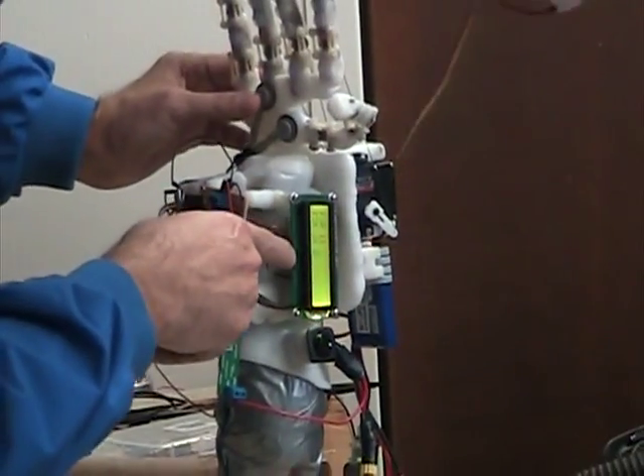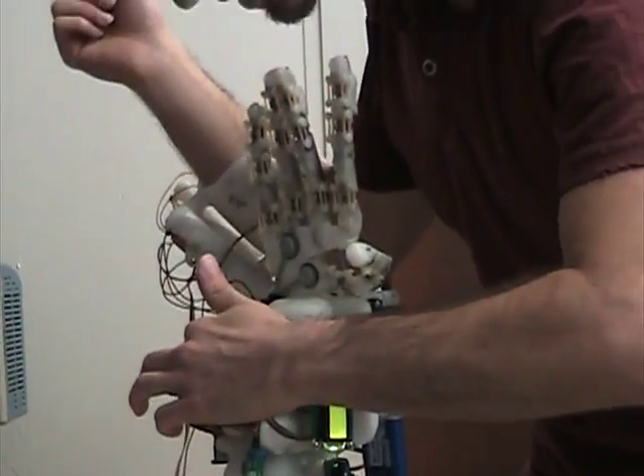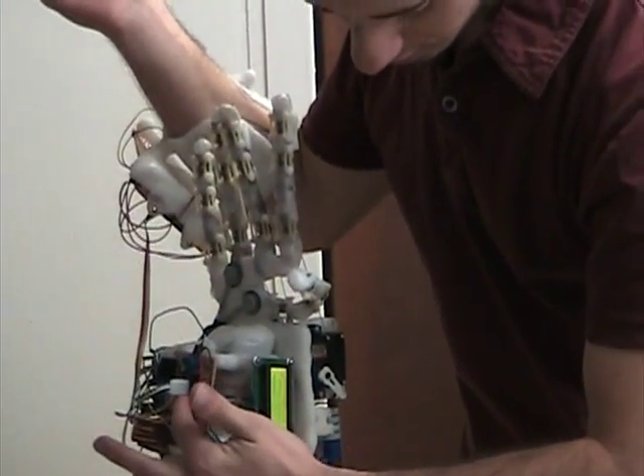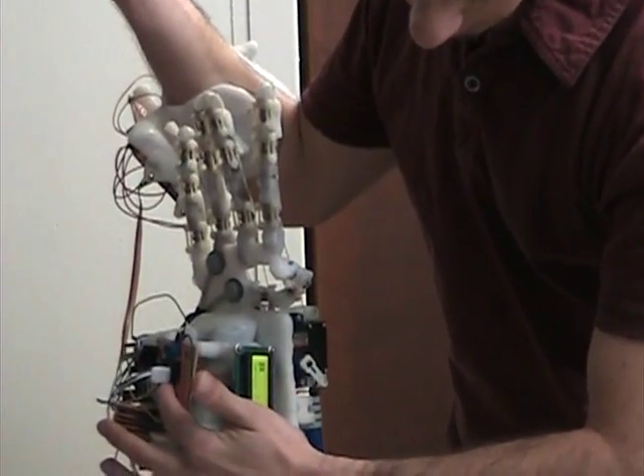So this is the sensors themselves. It's not on — I mean, I deactivated it. I'm going to put it on. And this will display the FSR.